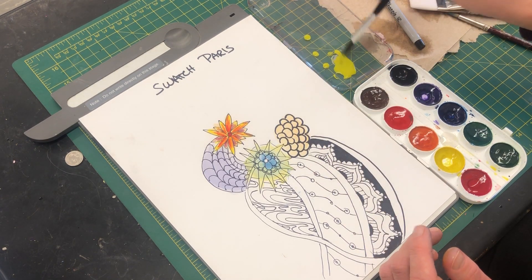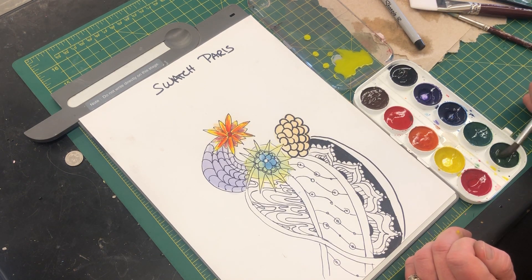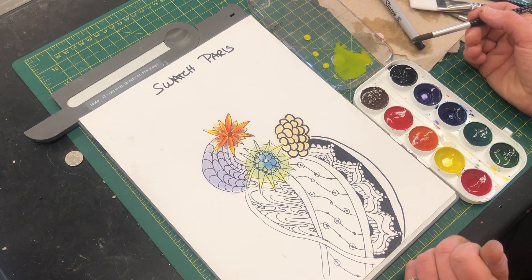Add some water into this and keep the color really thin. I can even change it a little bit by adding a little bit of green to it, so now I'm going to make it a little bit more of a yellow-green versus just a yellow.